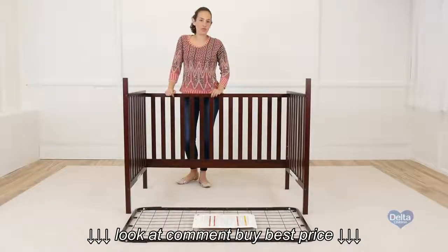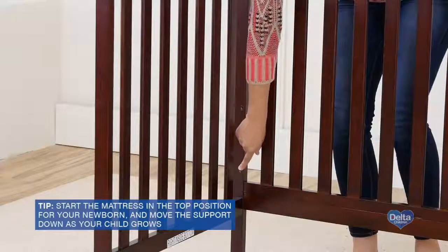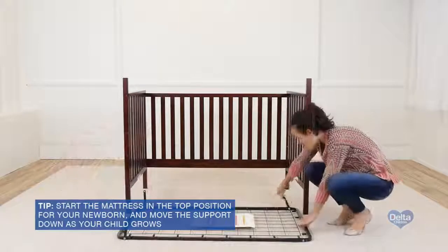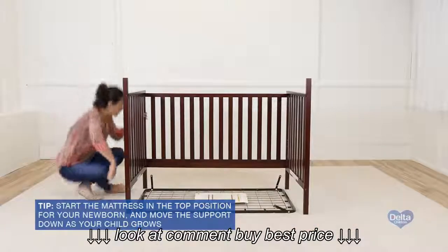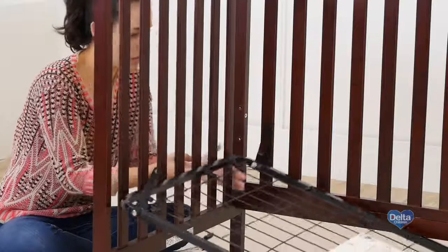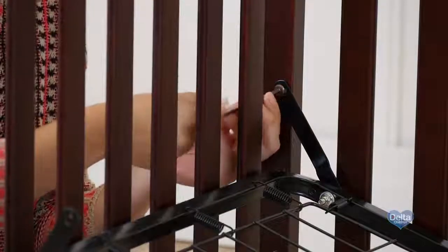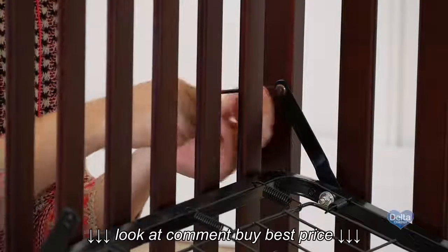Next is to attach the mattress support. Please use the highest position and then go downwards as your child grows. For this we're going to need four 18mm bolts. Don't forget to use the short side of the Allen wrench to tighten all the bolts.